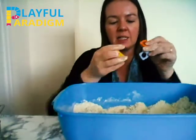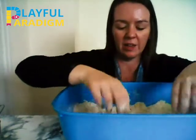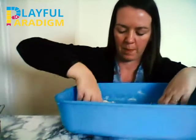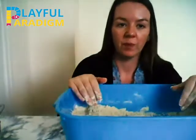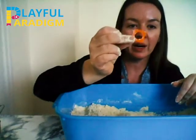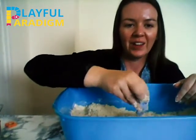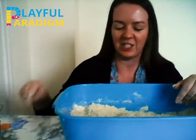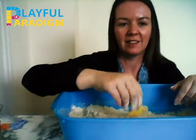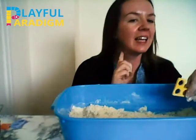Let's hide some numbers in the sand — number one, number two, number three. We'll hide them and then we can find them. Let's find number one — tick, tick, tick — number one, well done! Let's find number two — tick, tick, tick — number two, well done! Let's find number three — tick, tick, tick — number three! Oh, it's a lovely yellow shape.